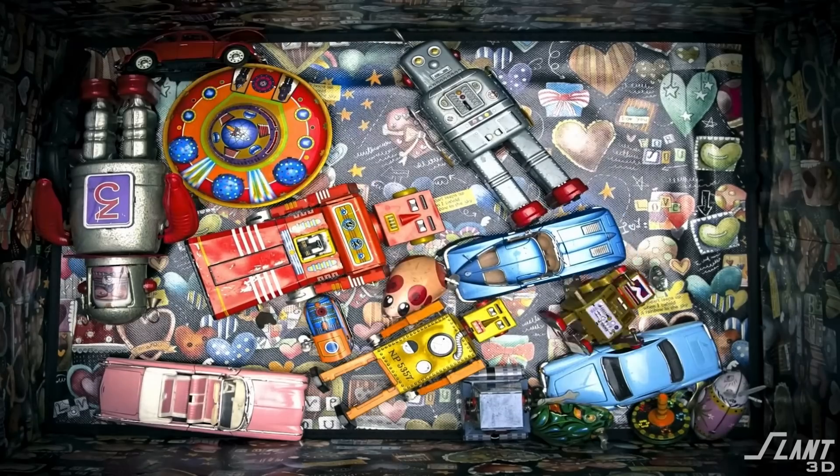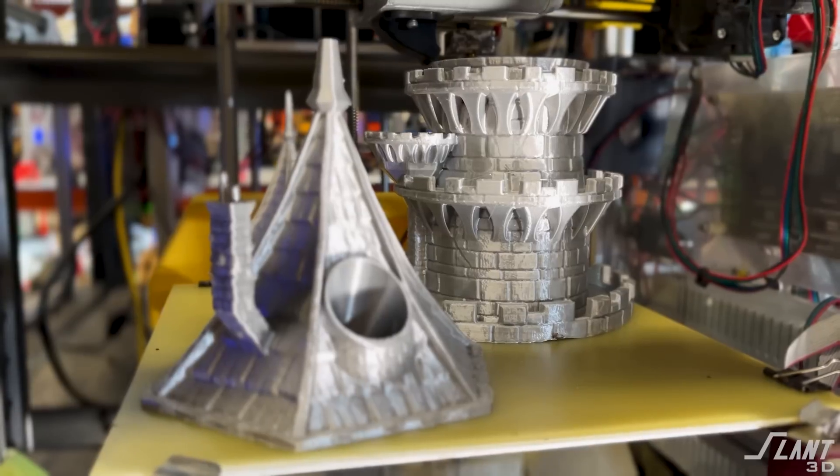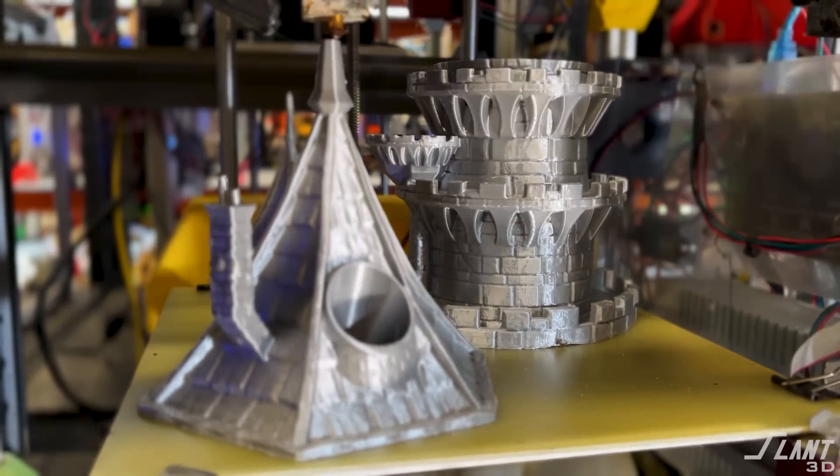But if you want to build something unique and original — the new Tinkertoy, the new Lego — 3D printing gives you a competitive advantage in a new way of going about it.